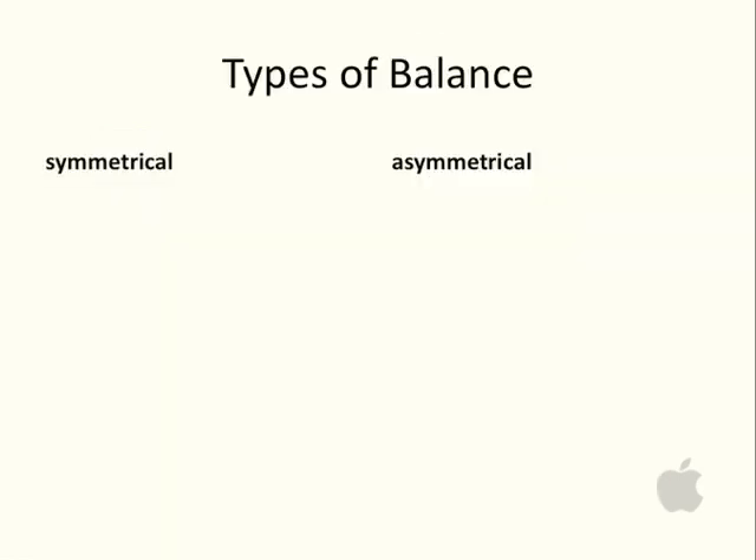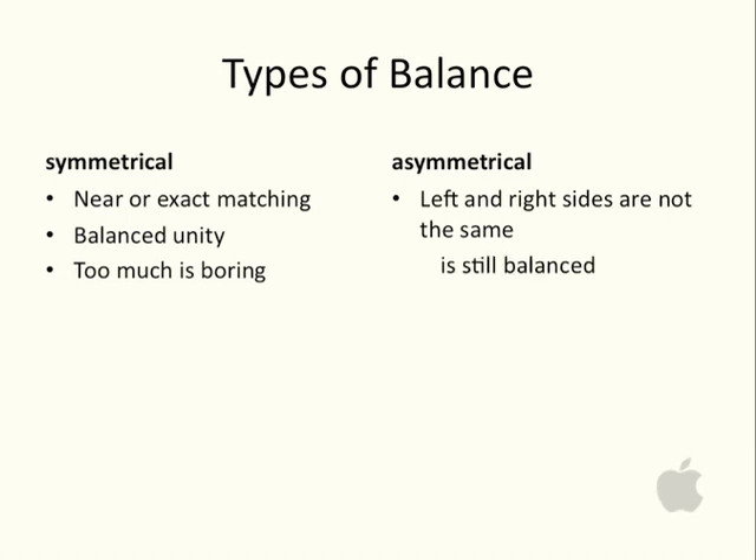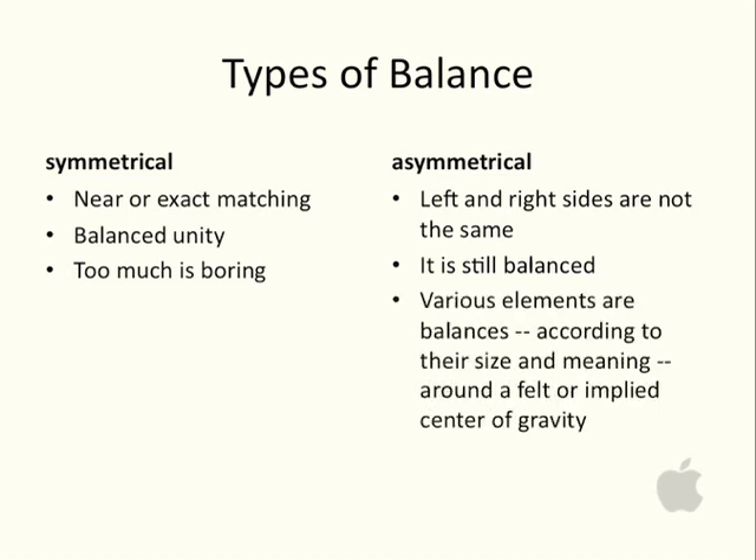There are types of balance — there are two types. Symmetrical, that's near exact matching. There's balanced unity. And if a piece has too much balance, it's actually rather boring. Now, asymmetrical balance is also balanced, but the left and the right sides are not the same. It's still balanced, but those elements of balance happen according to their size and meaning.